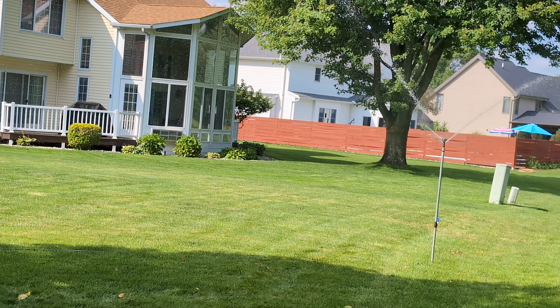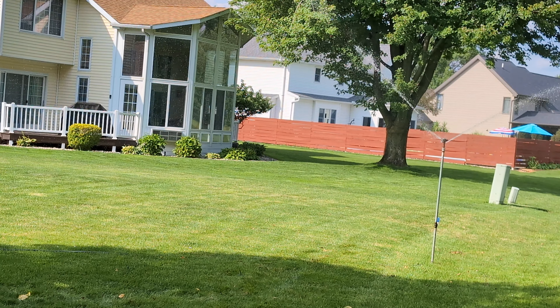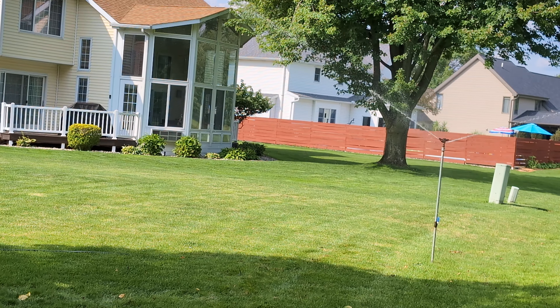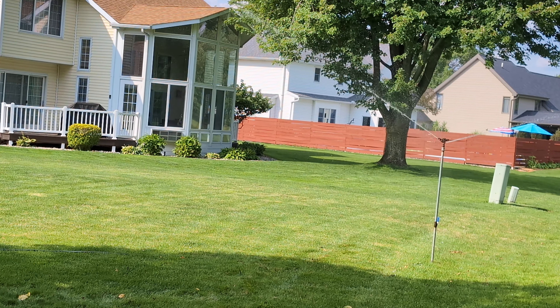Here's my Skinner S710. I know I said I was going to run my 35, but I forgot to grab it, so I decided to run this. I had known Skinner made impact sprinklers, but I didn't know they made this. This is a three-quarter inch. I'm not sure of the nozzle sizes — I'll have to look. It's got a drive nozzle and spreader.